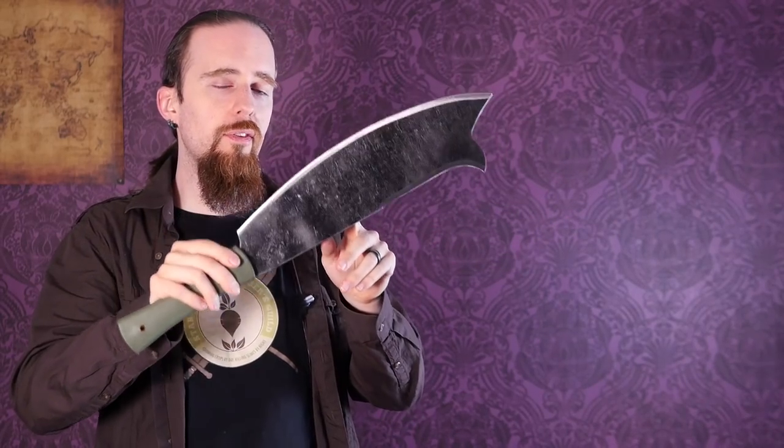As is common for machetes of this type, it's rather thin but very wide, which gives you a lot of cutting power and not much resistance as it goes through the target. It makes it more likely to get stuck when trying to split wood, but then again it's not an axe, and for splitting wood batoning is better anyway with a blade like this.